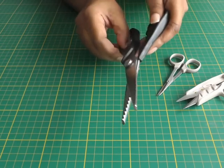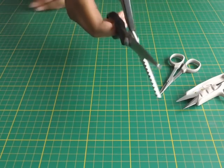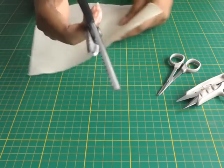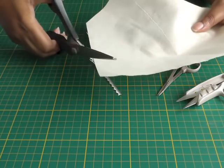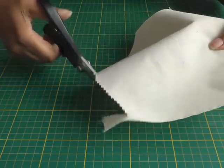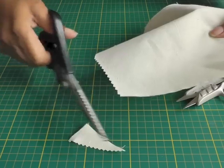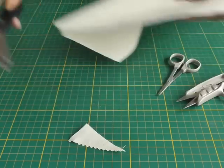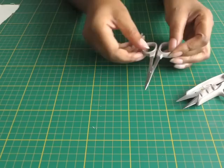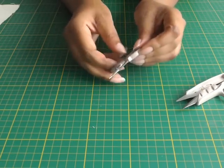You use pinking shears to minimize the fraying of your fabric. You can actually cut your fabric out once you've laid your patterns with these, but I don't necessarily do that or would recommend it. That's the kind of cut you would get from your pinking shears.